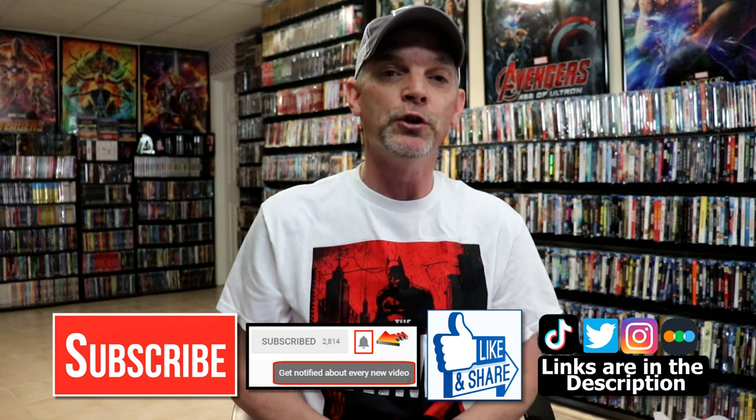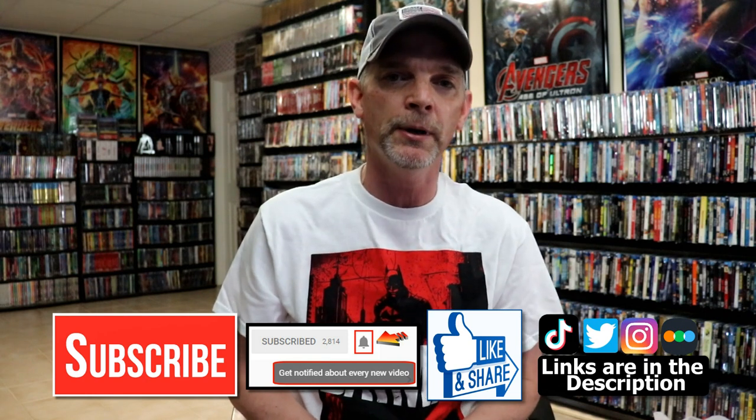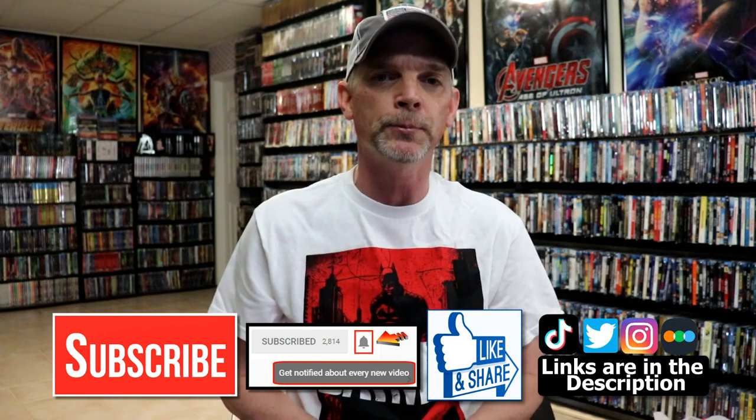Please leave me a comment below — let me know what you think about this particular Steelbook release, and also let me know what you think about the movie Morbius. I really do enjoy reading your comments. If you like what you saw here today, please give it a thumbs up and share the video. If you haven't subscribed to my channel, I'd really appreciate it if you'd subscribe. If you do subscribe, please remember to hit that notification bell so that you can be notified every time I upload a new video.